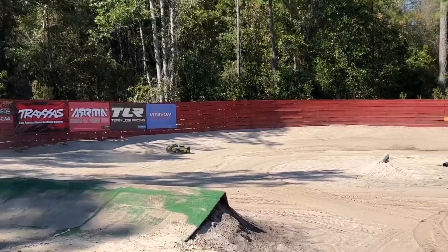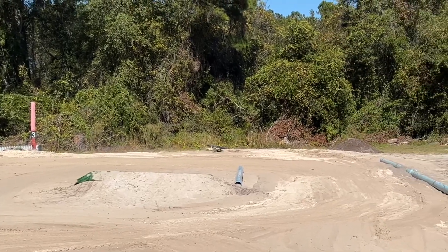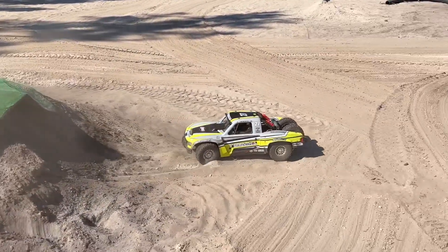That looks nice and smooth. Right into the new jump!